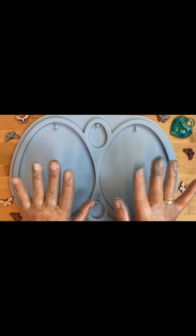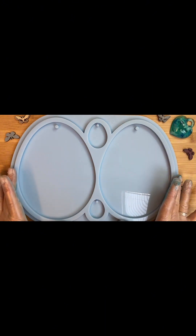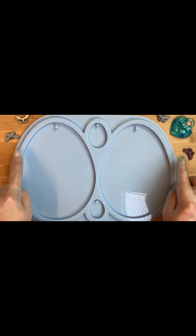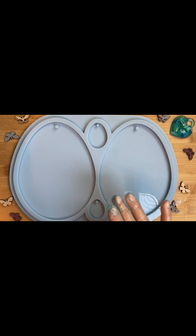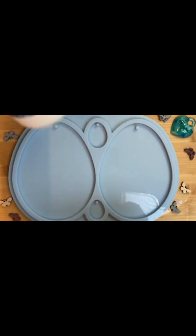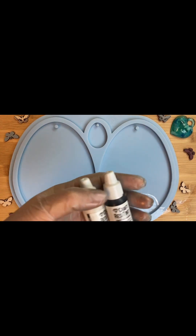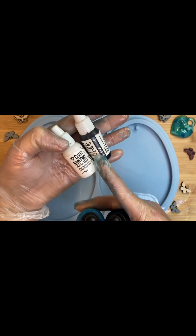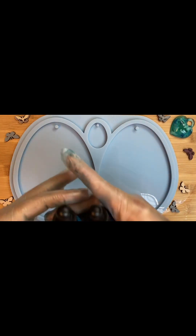Приветствую вас на своем канале Solo Epoxy Art. Скоро Пасха и мы будем делать снова пасхальные яйца в форме от Molds and Shapes. Сегодня я буду работать на смоле от Resin Pro. Пигменты буду использовать от Craft Resitin. Это польские пигменты, они мне очень нравятся.